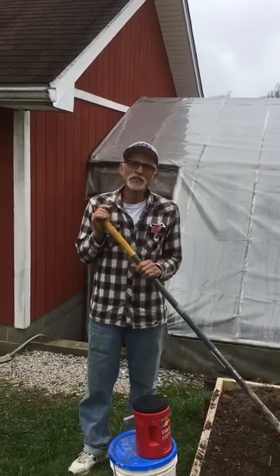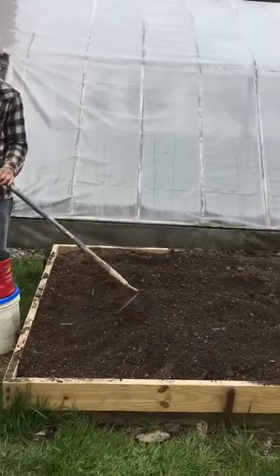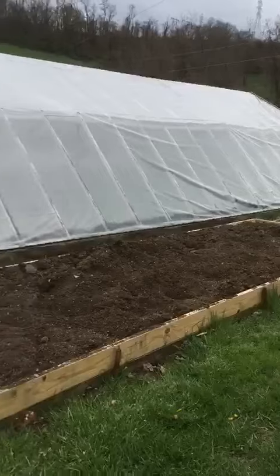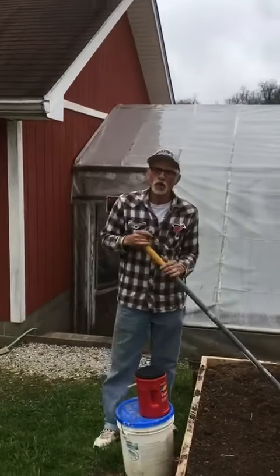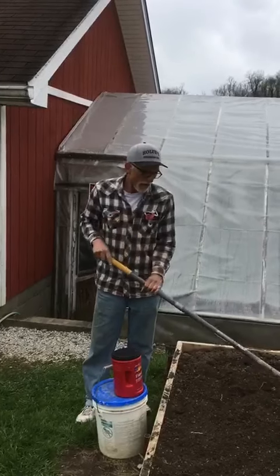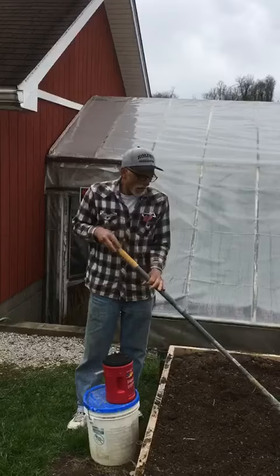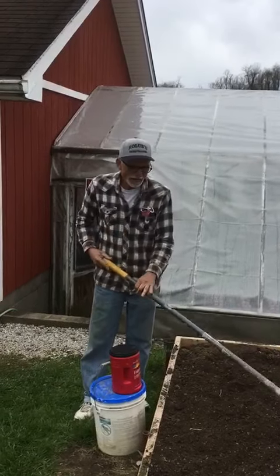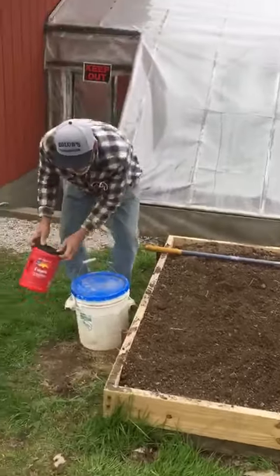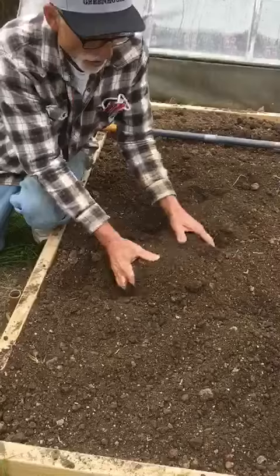I had a little bit of time yesterday, so I'm getting my wife's raised bed garden ready to plant. We've had this raised bed right here for probably 20 years, and every year we try to add a little new dirt to it, improve it, compost. If you ever want to build a raised bed, there are many different ways and sizes. I added a little higher board this year and we put new dirt in it. The key to the raised bed is having good dirt, and it takes years to build up a good compost dirt.